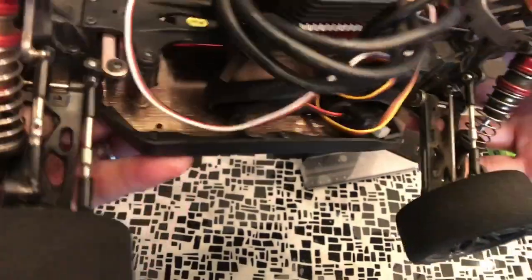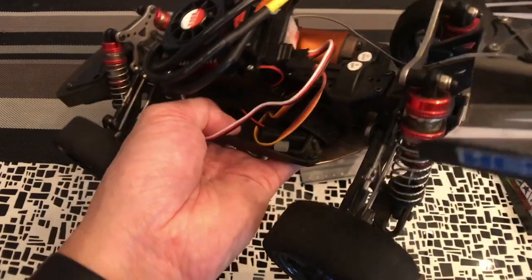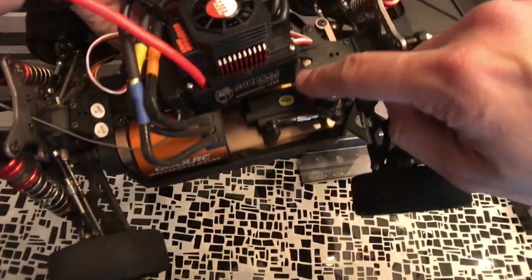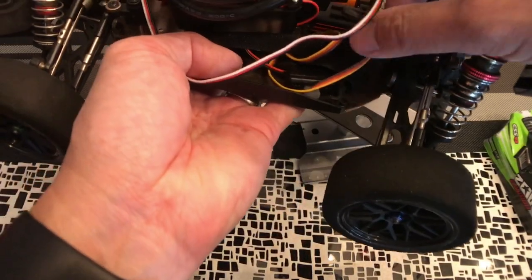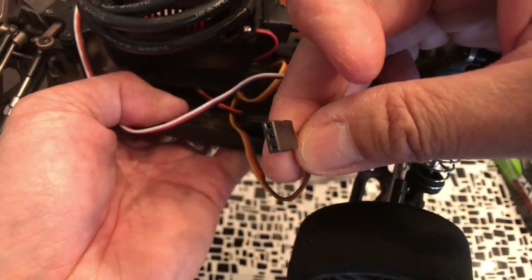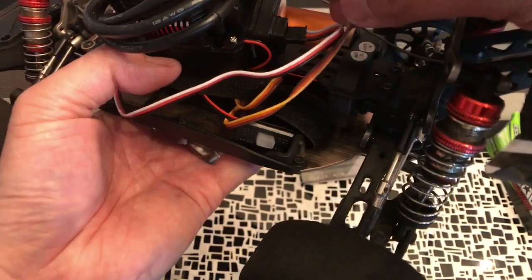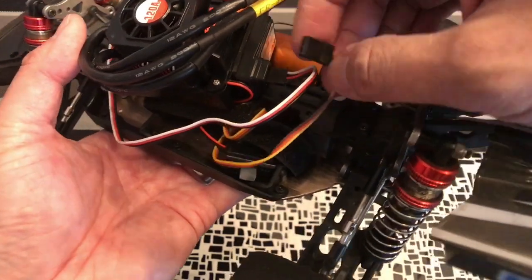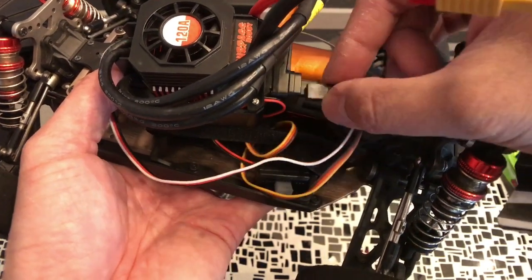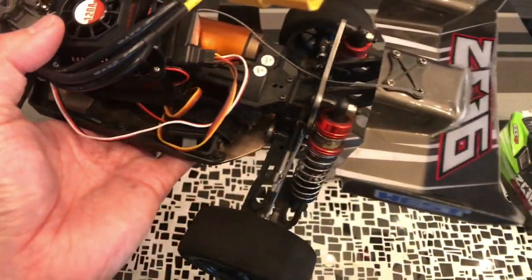Not everyone watching this will be modifying this particular car. The servo you end up buying — the other end of that wire may or may not have this standard servo connector. A lot of smaller scale RC cars do not use this connector, but you do need it in order to plug into a standard receiver. When picking your servo, make sure the connector looks like the standard one so it can fit into your receiver — some will be white and much smaller and won't be reusable.